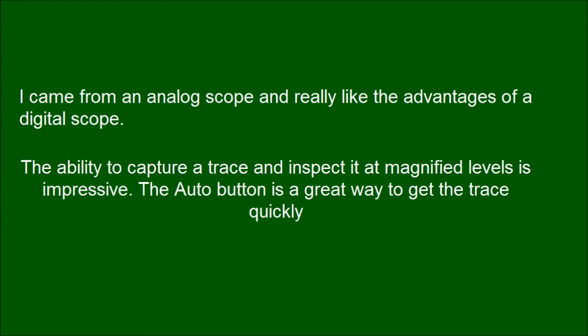I came from an analog scope and really like the advantages of a digital scope. The ability to capture a trace and inspect it at magnified levels is impressive. The auto button is a great way to get the trace quickly. The math function is great.